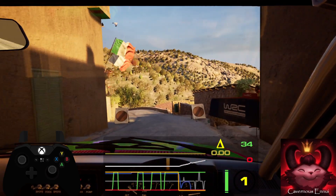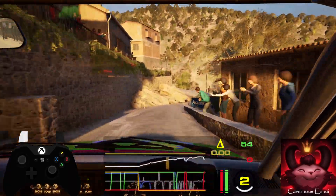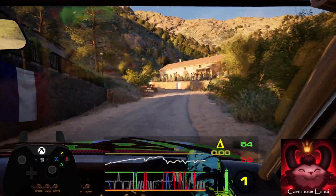And late to left, 40. 3 right short into turn square left, short right, hairpin left, don't cut, 40.